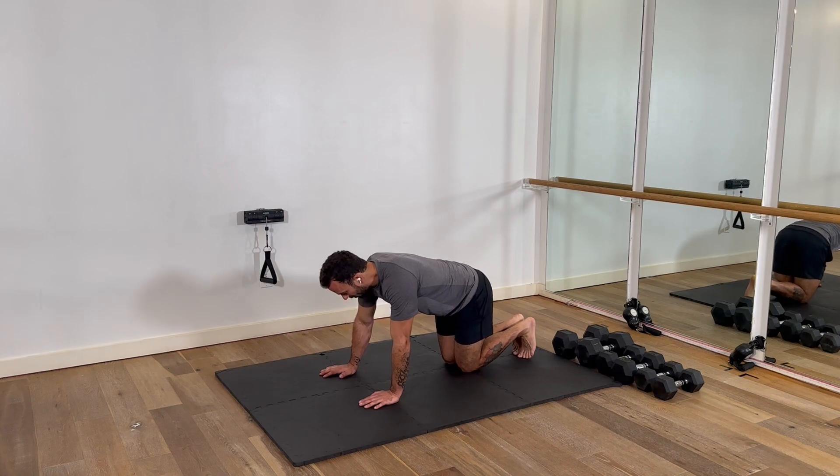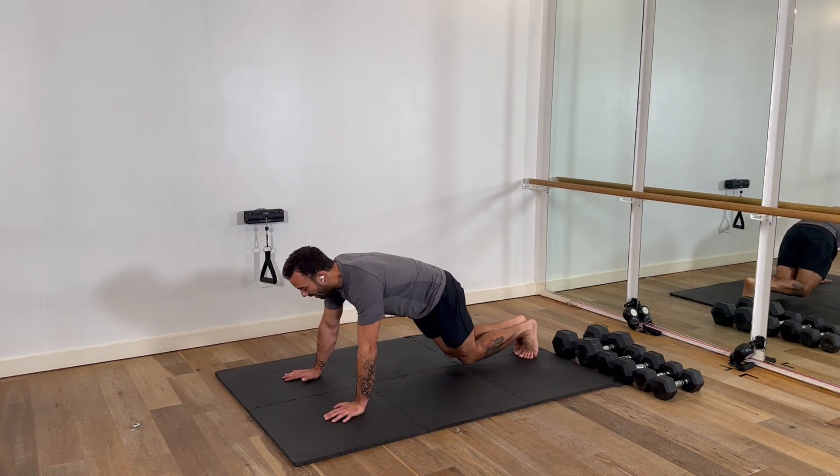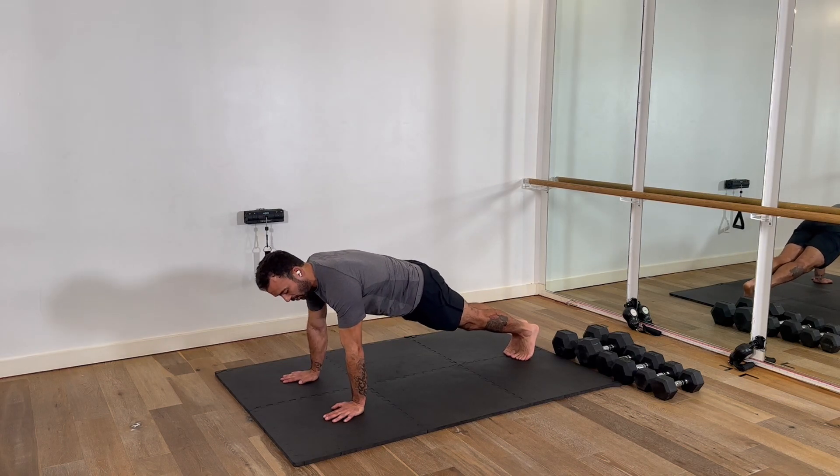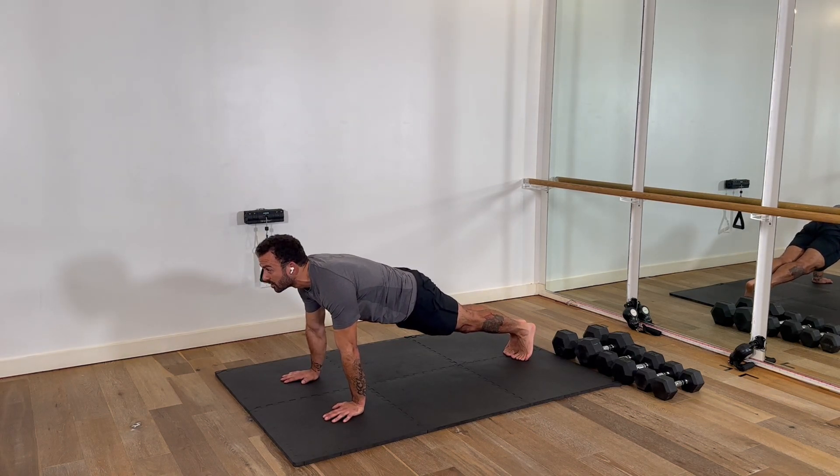We're going to start with our feet together, heels are together, arms are going to be out. Find that nice tight plank position — squeezing the heels, shoulders are over top of the wrists, butt cheeks are clenched.